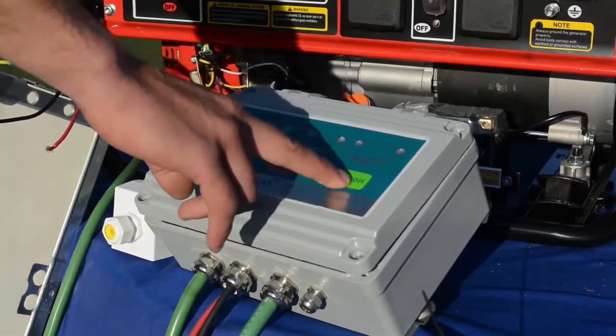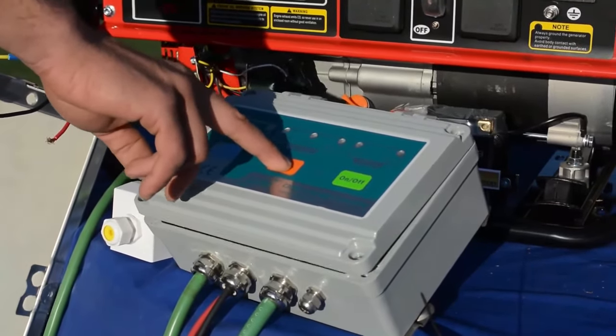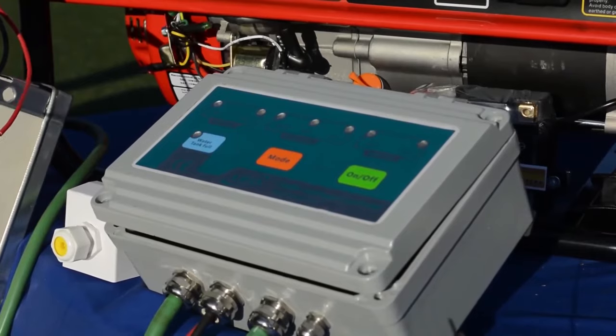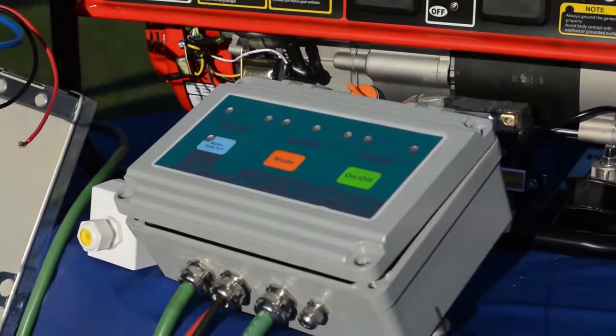There is an on/off button, and a mode switch to select between AC, DC, and auto. On auto, the intelligent controller will automatically swap from DC power — being your solar panels — over to AC power when the DC power is just not sufficient.